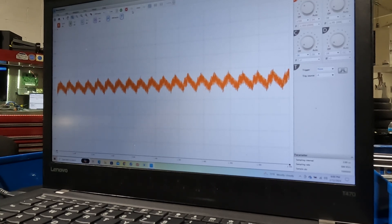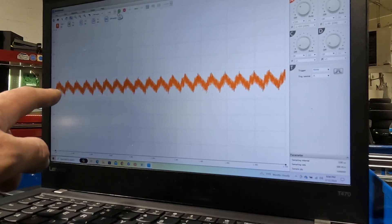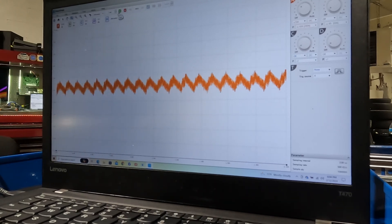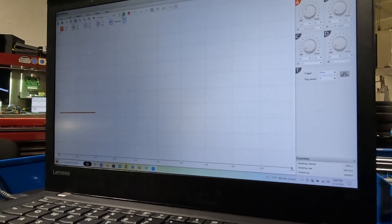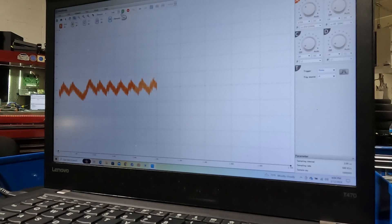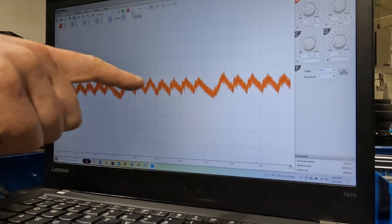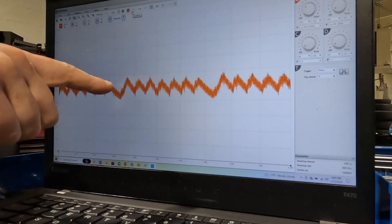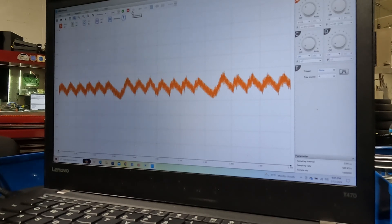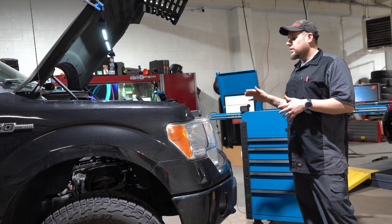I'm actually going to take a plug out just so you can see the difference of what it would look like if you had a dead cylinder. I took the plug out and we're going to see what it looks like with a plug missing, simulating a dead cylinder. You see it missing right here — that's the cylinder I just pulled the plug out of. You get a car like that — no bueno. You don't have to worry about swapping over plugs and coils; something is mechanically wrong. You need more diagnostic time to figure out what's going on, and probably the motor has to come apart.